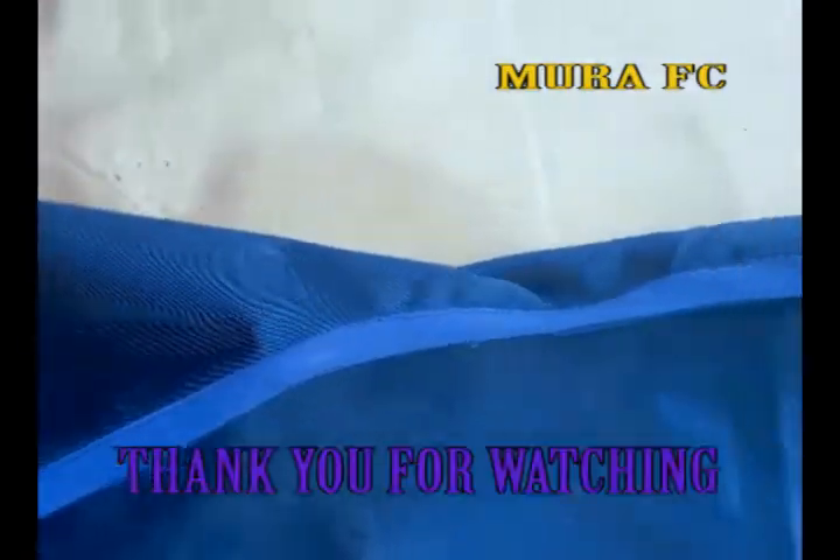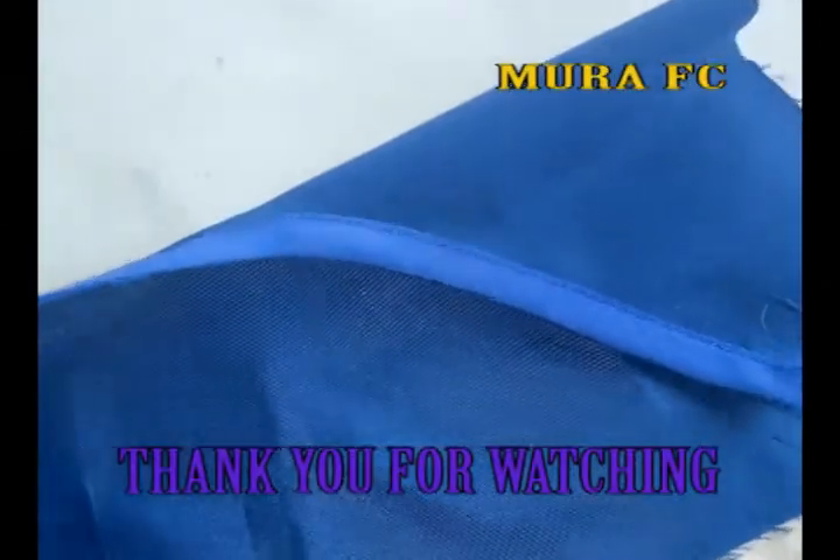Don't forget to subscribe, like, share and comment. It's Moral FC — it is what it is. Thank you for watching. Thank you for subscribing. Keep on subscribing.